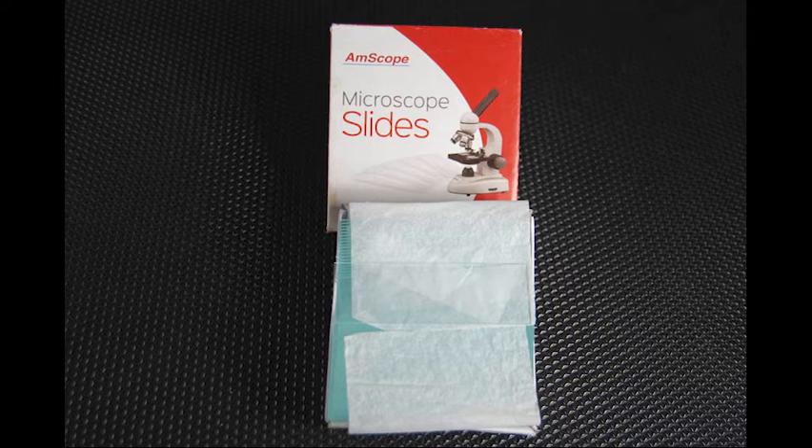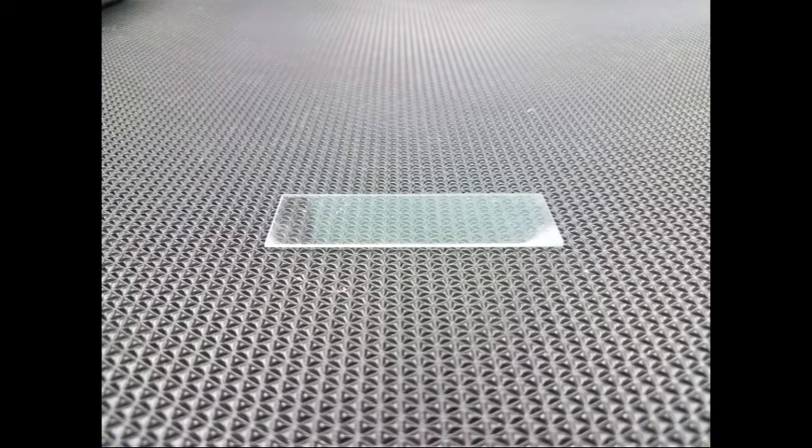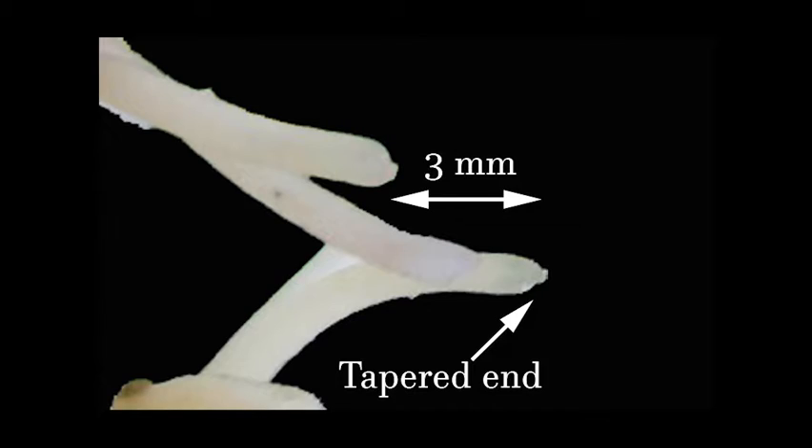Clean one microscope slide. Using a pair of forceps, remove a single complete root from an onion bulb or garlic. Place the slide on your desk and lay the root on top of it. Keep it moist. Using a magnifying glass, locate the most tapered end of the onion root tip. This is the area where mitosis is taking place.